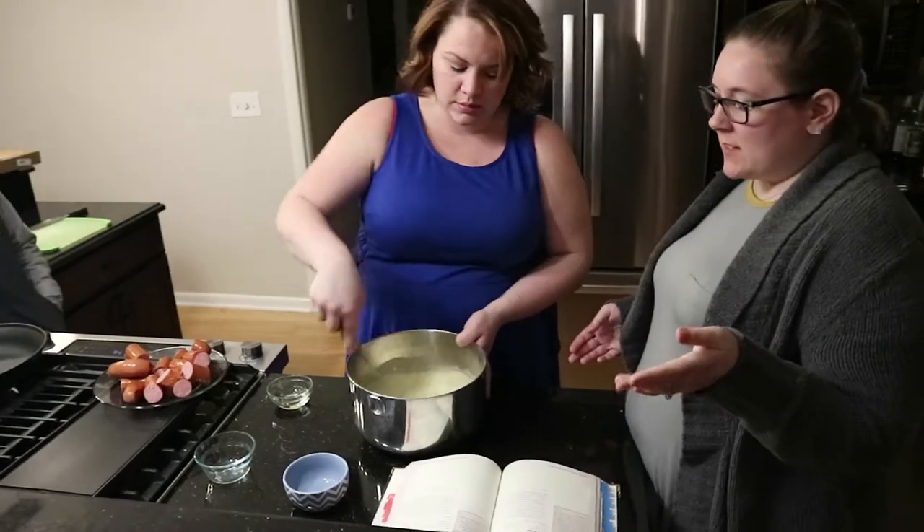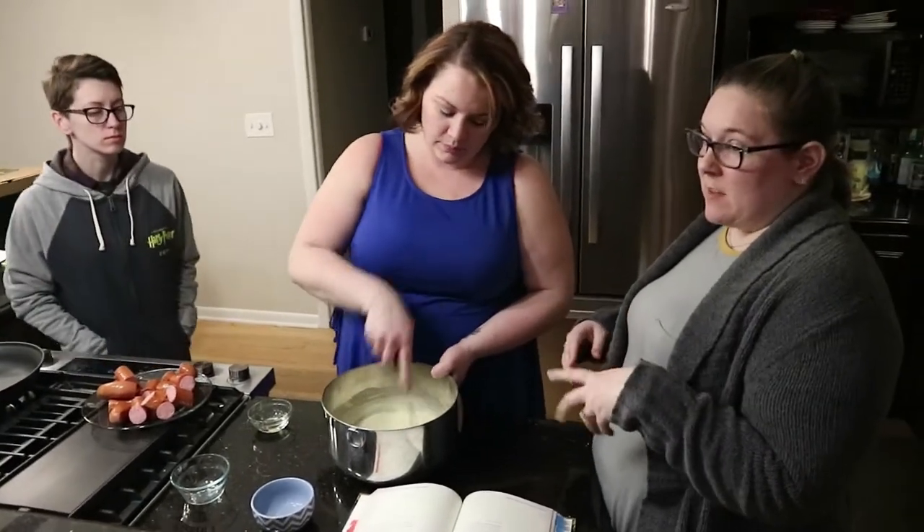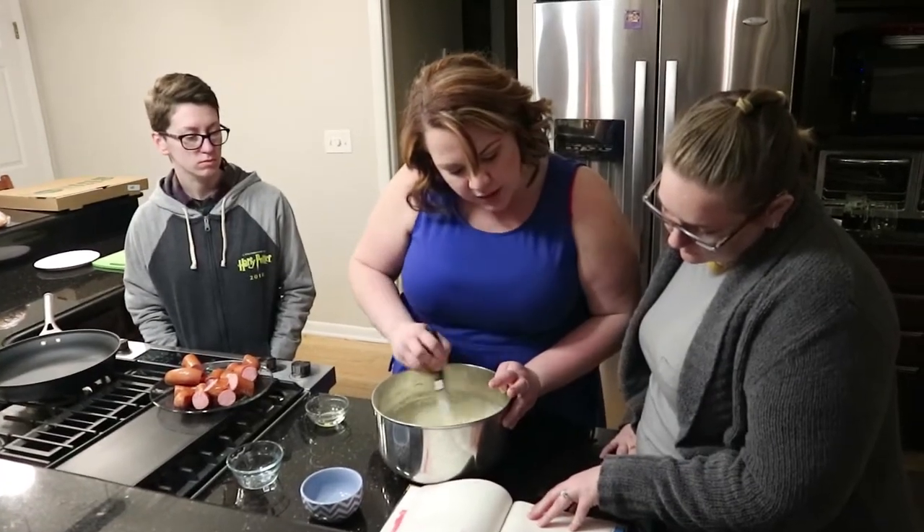Basically what this recipe is, is Yorkshire pudding with sausage baked into the middle. It says to use a rectangular baking dish.